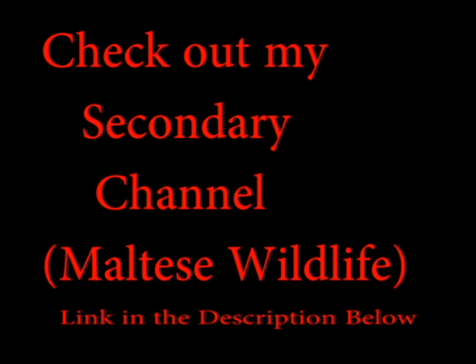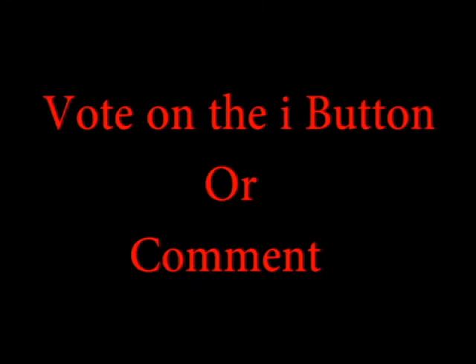If you liked my video, I recommend you check out my secondary channel, Maltese Wildlife — I'll leave the link in the description below. Vote on the i-button for who you think is the best between these two animals, and you can even comment in the comment section below. Thanks for watching.